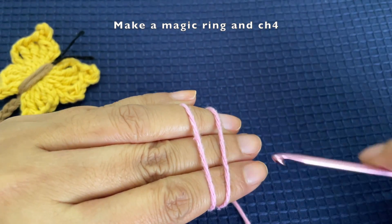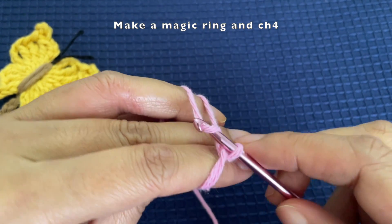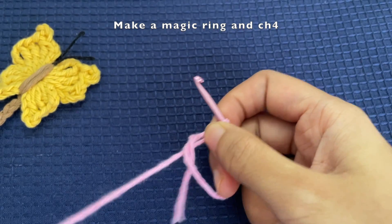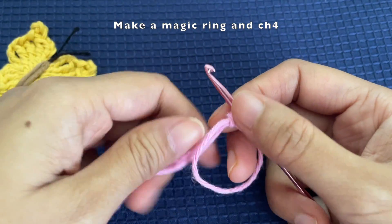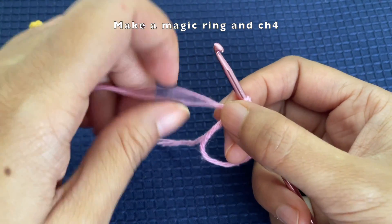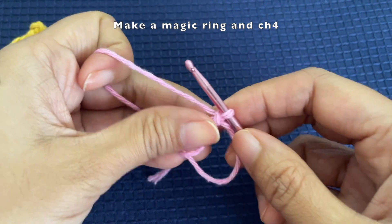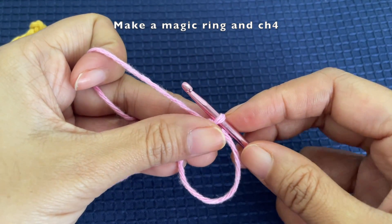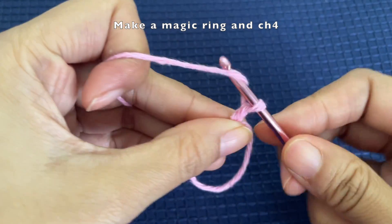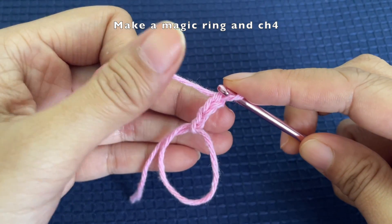To make the magic ring, I have used three fingers because I want the magic ring to be a bit larger. After that I'm going to make a chain of four — I made the chain of one first to secure the magic ring, and then continued with the remaining three chains: the second, third, and fourth chain.